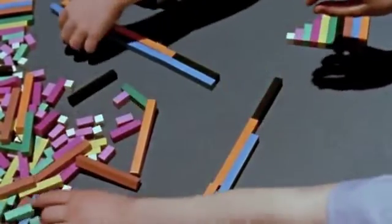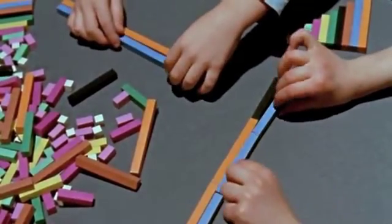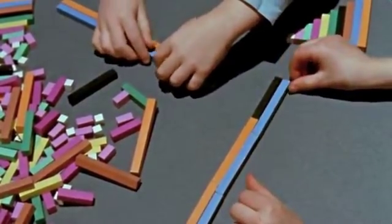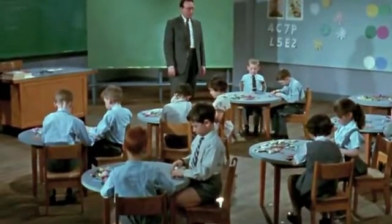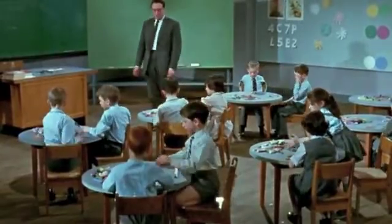So how many nines make 27? Do you see it? Yes. And how many eights do you think make 27? Four — try and see whether it's true.